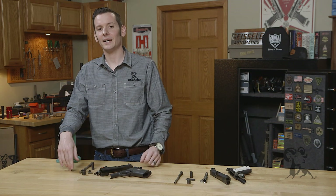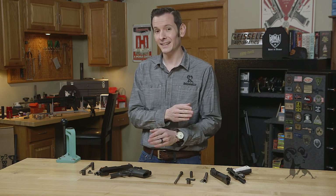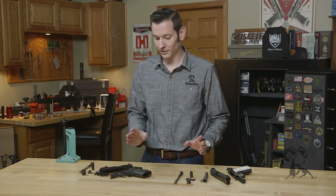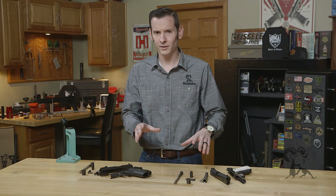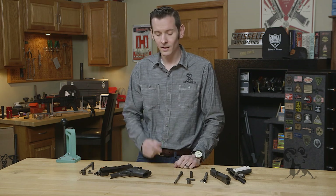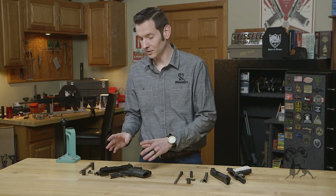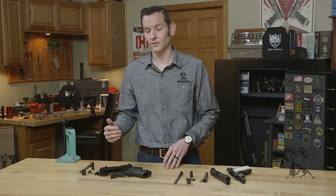Hi, Caleb with Brown Eyes here. Today we're going to be taking a look at the difference between a Series 70 and a Series 80 1911, what those differences are, and how to pick parts whenever you get aftermarket parts for each one. So let's jump right in. I will start by taking a look at the Series 80 because that'll be easier to show you the differences, as they have extra parts.